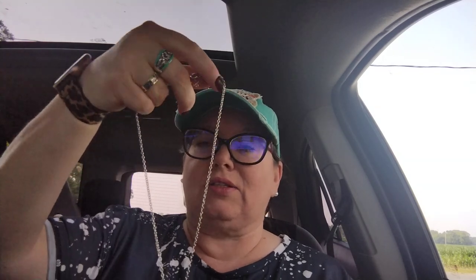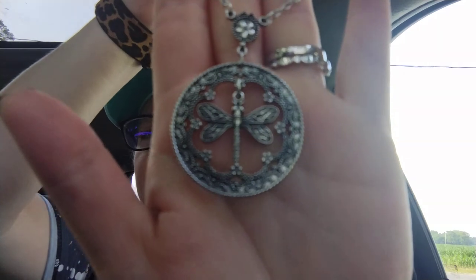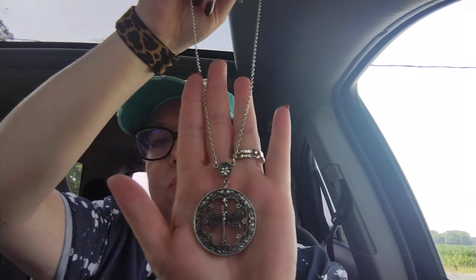This next item was $1.87. If you watched my last haul you've seen the dragonfly top I got — it's so pretty, and even though it's an iron-on, once you wash it, it actually looks beautiful. This item here looks antique-ish, which you guys know I love vintage-looking stuff. It is a longer necklace with a dragonfly hanging on the inside, and it's beautiful. I am going to wear this longer necklace with that new dragonfly top I got.